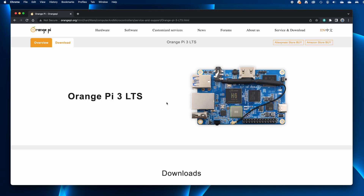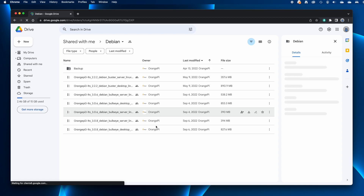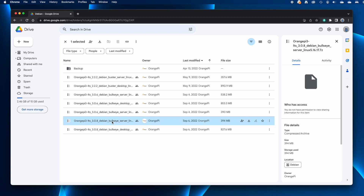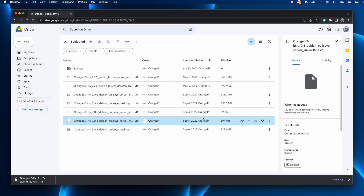Follow the link in the description to get to the Orange Pi website and download the Debian server image for Orange Pi 3 LTS. Click Downloads beneath the Debian image, which takes you to Google Drive. The file is named OrangePi3-LTS_308_Debian_Bullseye_server_Linux5.16.17.7z — the numbers at the end may be higher if they've updated the file. A .7z file is a 7-zip archive, so expand that archive.